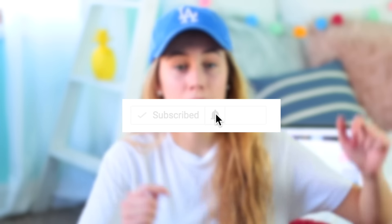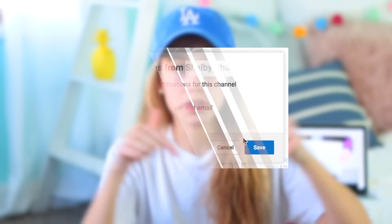Hey guys, today I'm going to be doing another video for you guys. Today's video is going to be a 'how I edit and film my videos.' I get requests to do this non-stop. I just need to apologize for my lack of consistency because I haven't uploaded in like a month. Definitely give this video a thumbs up if you are excited to see it, and don't forget to hit the bell on the subscribe button.